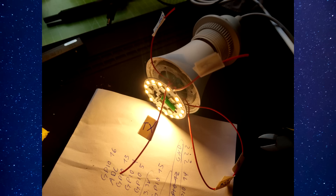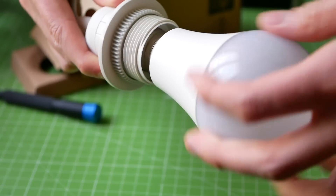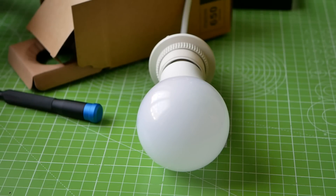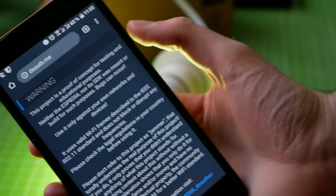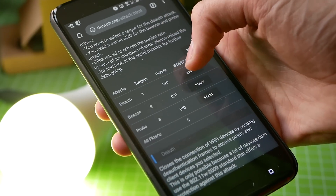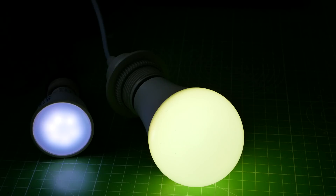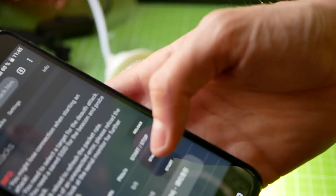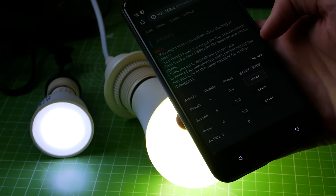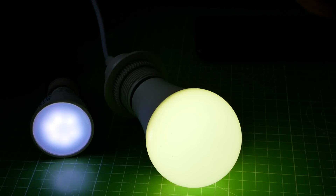I flashed one lamp with the Deauther firmware, one with the deauth detector, and two other lamps with the Espurna firmware. The Deauther creates an access point with a web interface where you can scan and select networks to attack by sending deauthentication frames. This only works on 2.4 GHz connections, but if vulnerable, you can effectively block a WiFi connection using this technique. It's just a proof of concept, but it shows how easily you can turn a friendly smart home device into something that disables your entire home WiFi with little chance of detecting it unless you know how it works.